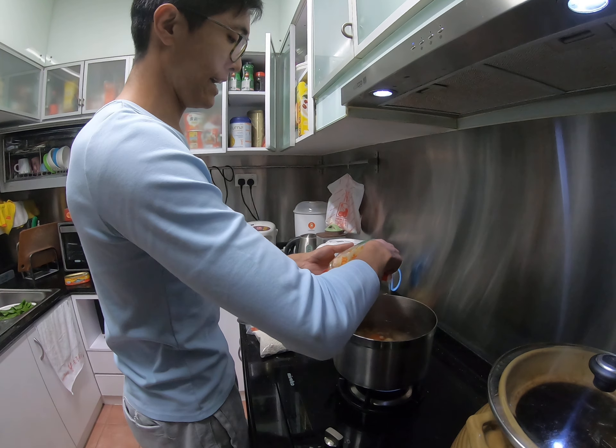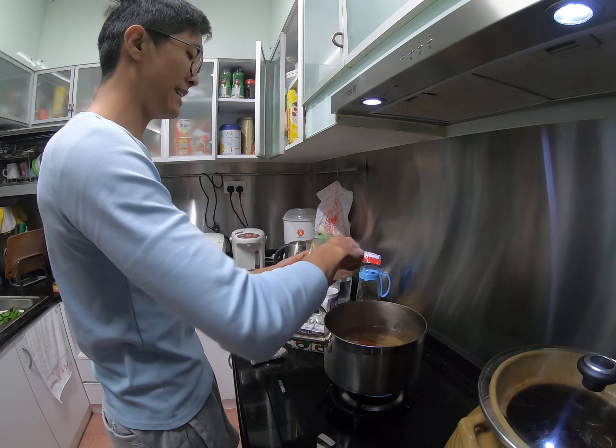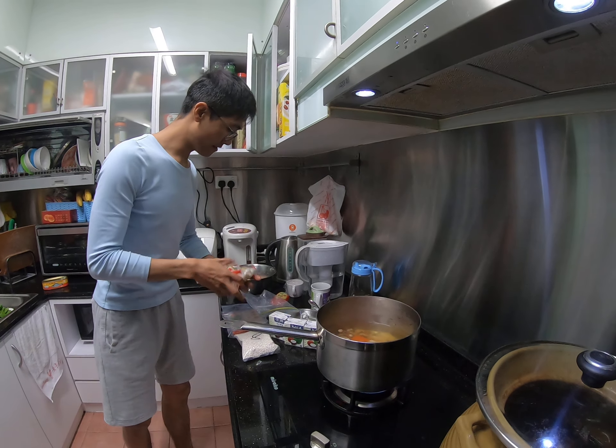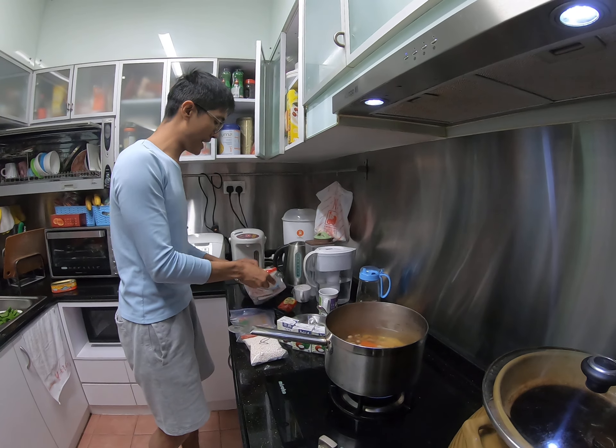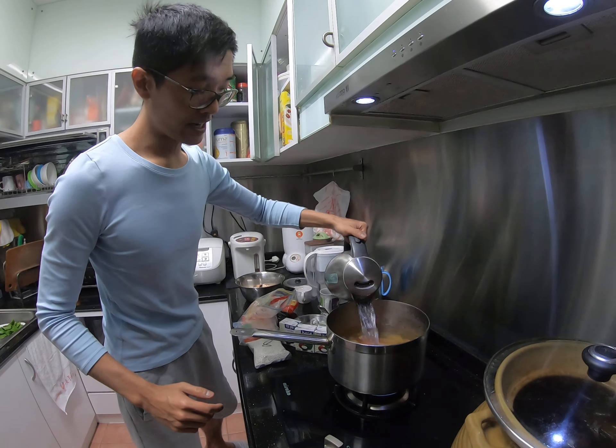Just estimate. At the midway point you can check and then taste it. If not enough, you can add more. The hot water is coming — okay, put it inside.